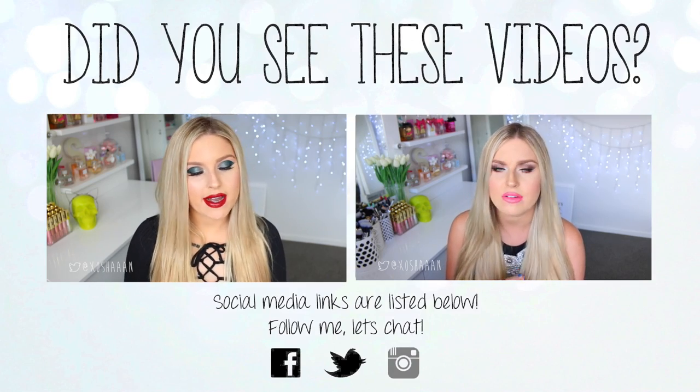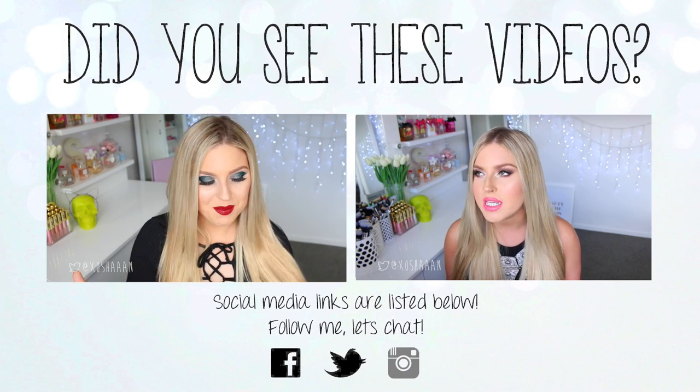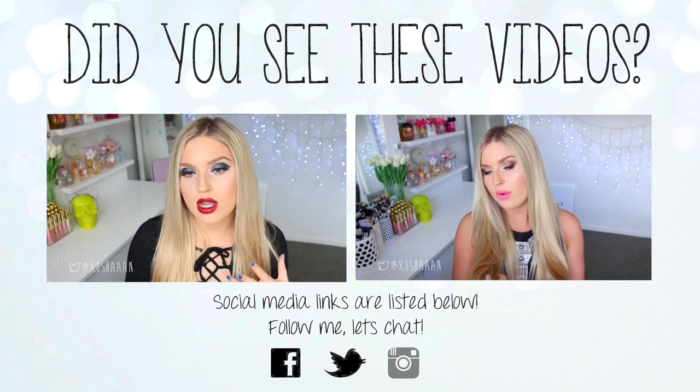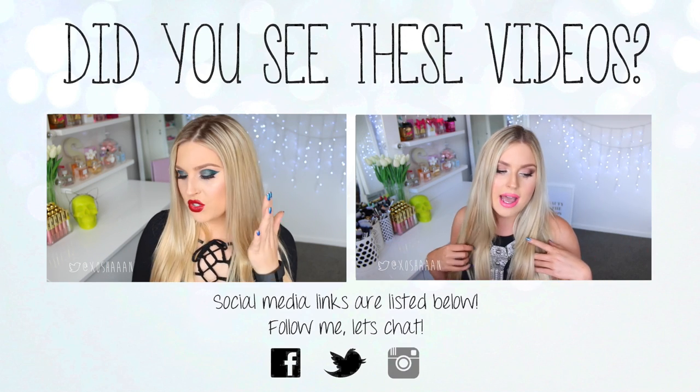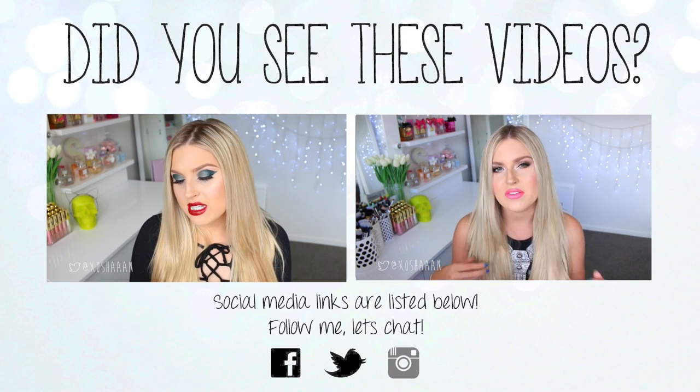Hello everybody. So today I am doing a lip swatch video. I haven't filmed one of these in a while and I'm really happy about this because I love filming these videos. And I didn't really know what kind of lipstick range to do today — there's so many lipsticks that I really want to swatch one day. But I thought today I would show you.